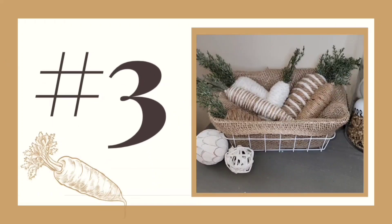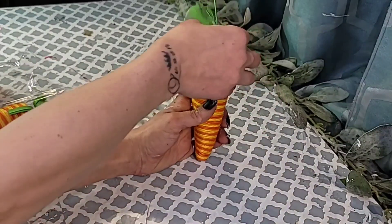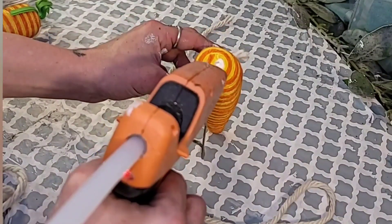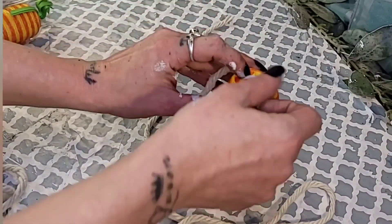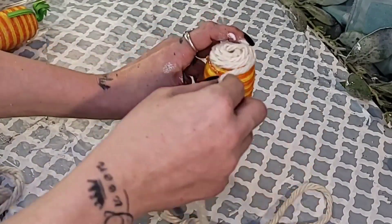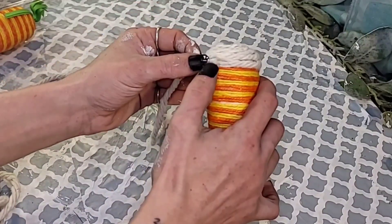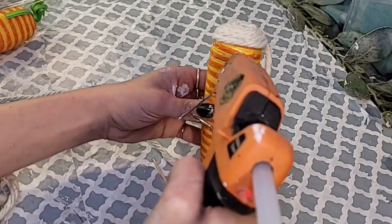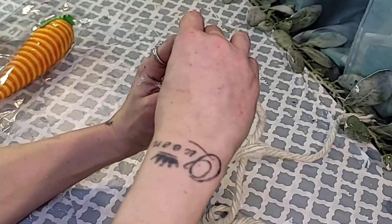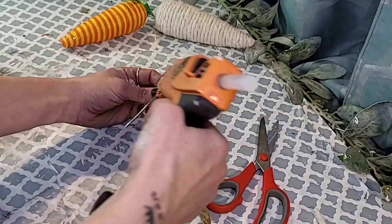DIY number three: the carrots. I used a pack of the larger carrots from Dollar Tree, removed the skewer stick and paper greenery at the top. Using the same mop head with darker strands, pull a few strands out. Just like the eggs, add some hot glue onto the carrot and start adding the mop head strands, hot gluing the end down when you run out and pinching a new strand in — it creates a seamless look. Keep wrapping until the carrot is completely covered.